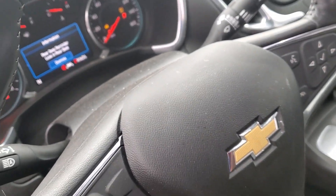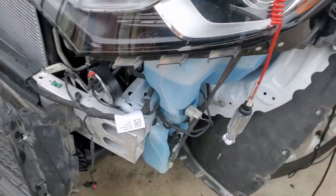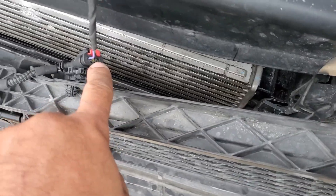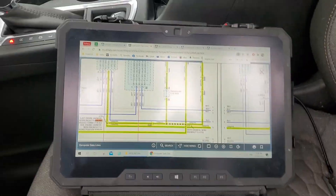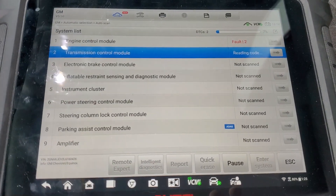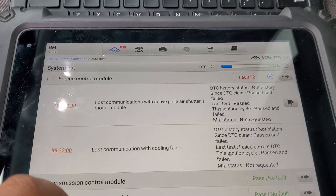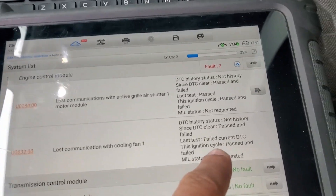Let's do key off, then start the vehicle with the AC on for a minute. The battery sensor is here and the active grille shutter is on the same LIN line. After the fault scan, two codes came back: lost communication with active grille shutter motor module, which is expected since it's disconnected, and lost communication with cooling fan - but now it's flagged as requested, which is significant.